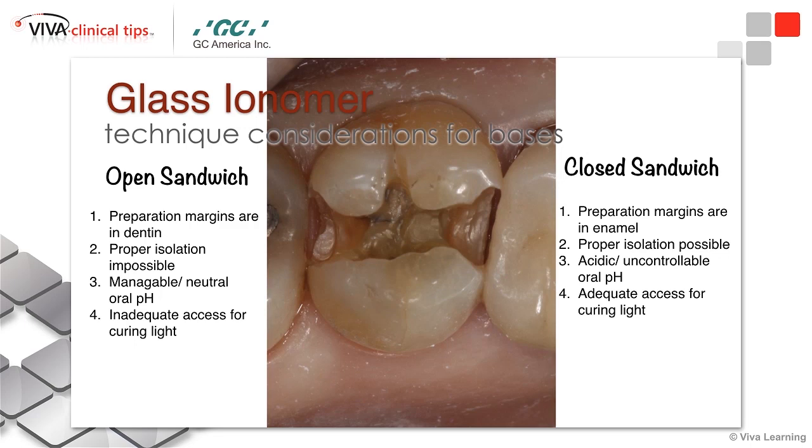Why would we consider one over the other? Open sandwich is great if you have margins that are deep — margins that are in dentin. If you're really having a tough time isolating the tooth, especially in older patients where some class two preparations extend all the way down onto the root surface, open sandwich is awesome for that.